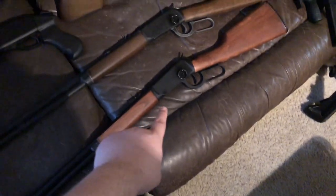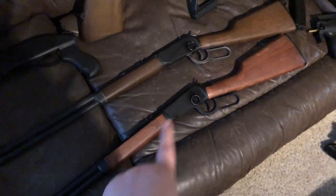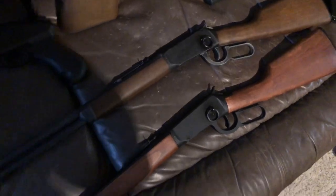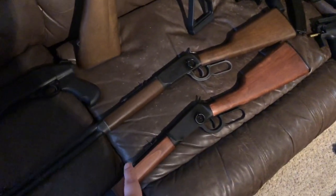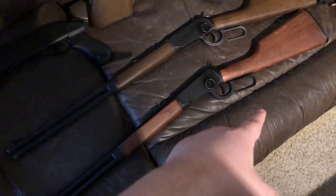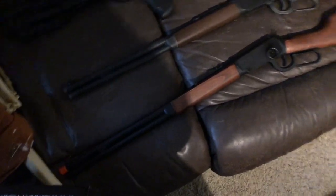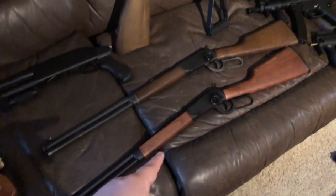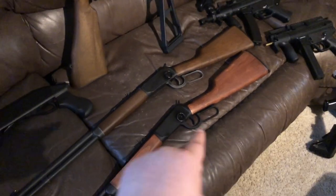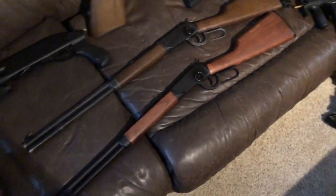This is my newer lever action. It's got a clean finish instead of a worn finish, it's got real wood, and it's real sturdy compared to that one. That one's barrel kind of flexes a little. This one is sturdy for now — obviously the barrel will loosen up over time, but the action is a lot sturdier. I got this one off Evike. I saw that it wasn't the saddle gun — I don't like the really big loop on the longer rifles — so I saw this and immediately had to get it.